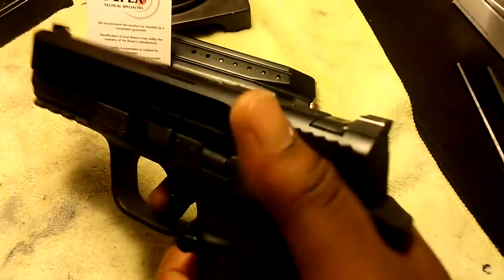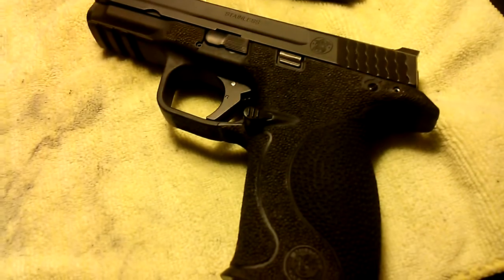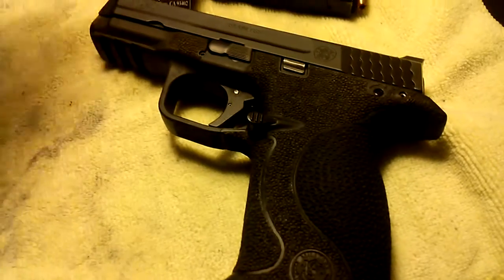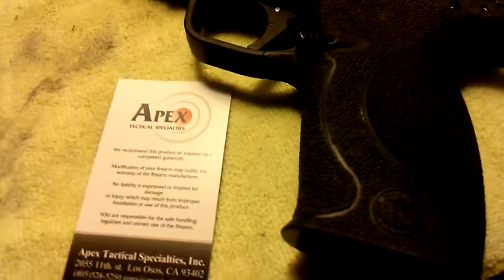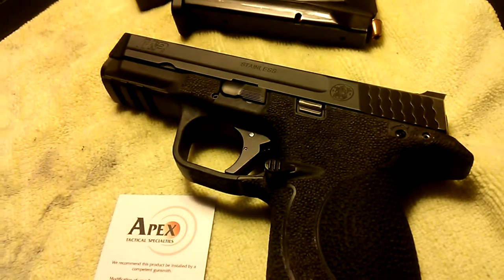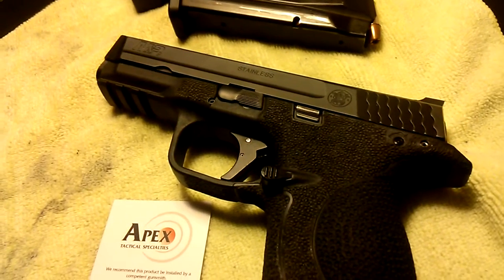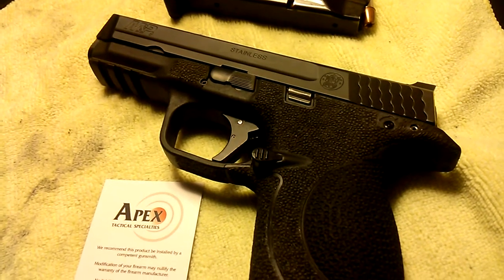I really do like this gun a whole lot and I'm starting to like it even more. Hopefully I can get 22,000 more rounds out of it. Stay tuned for more videos as I make more upgrades. Once again, I put in the Apex RAM from Apex Tactical and I'm really enjoying shooting this gun again. If you have any questions or comments, feel free to leave those below — talk to you later, peace.